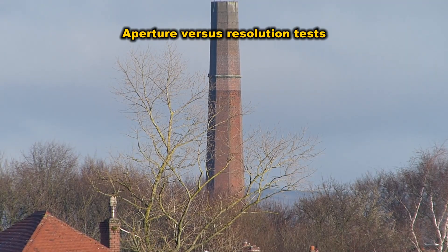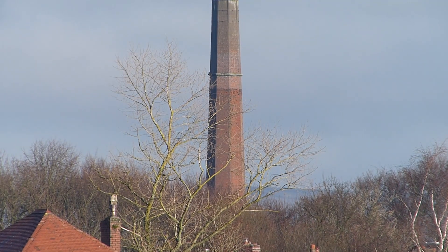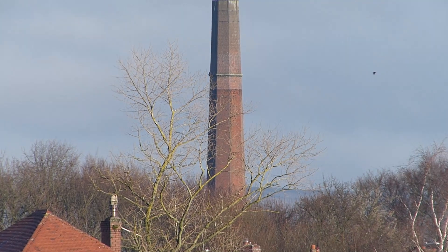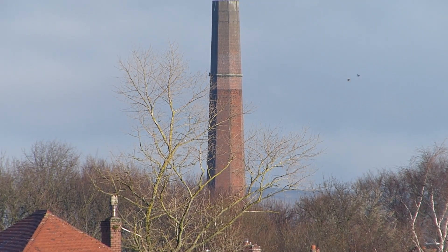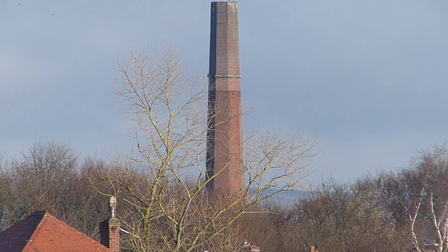Sample images shown at various aperture settings: f7.1, f6.3, f5.6, f4, f2.8.